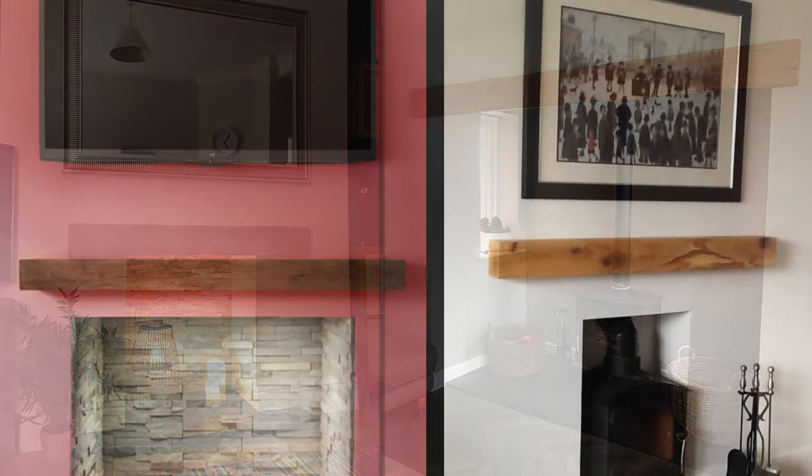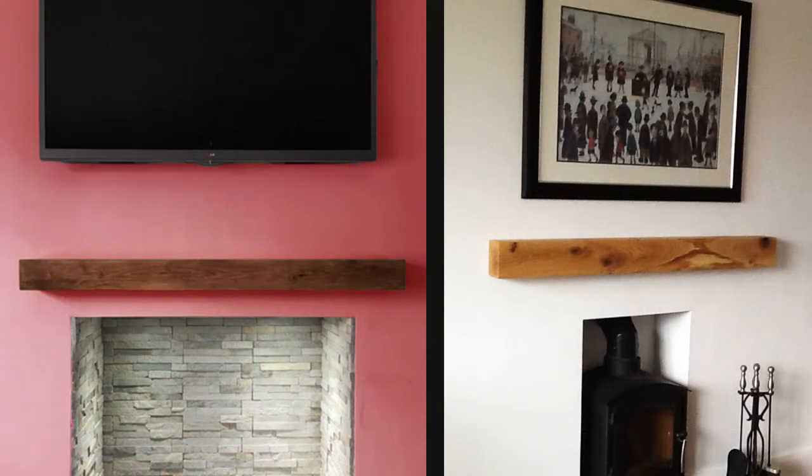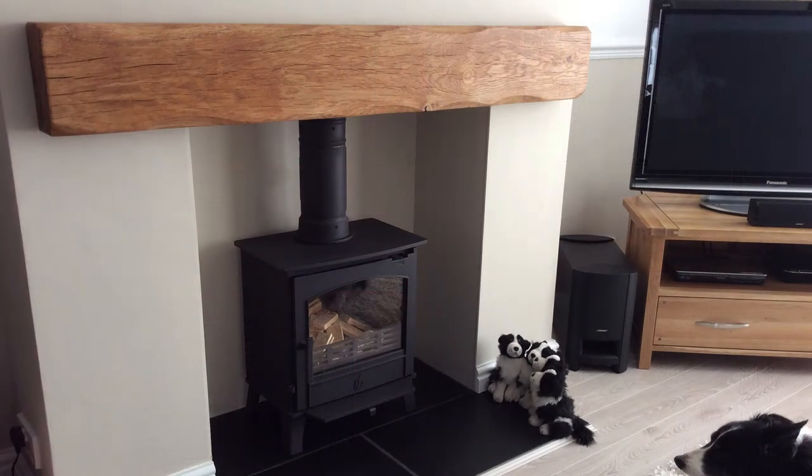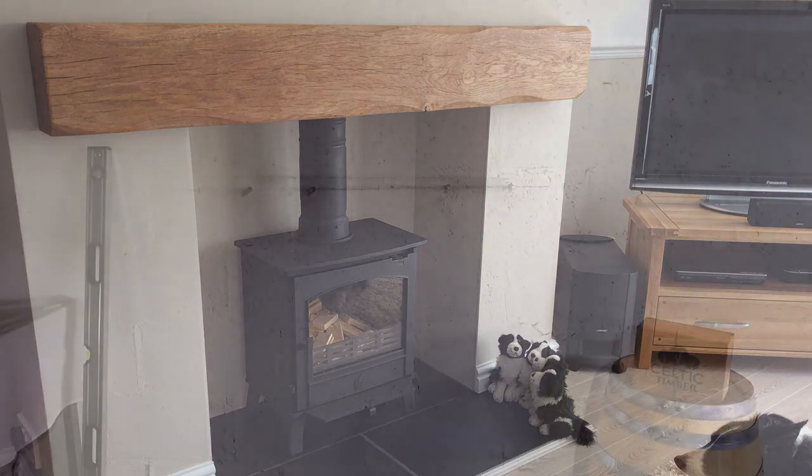The beam's cross section will also have an obvious aesthetic impact. As a rule of thumb, smaller cross sections generally work better in contemporary homes whereas chunkier beams fit right into cottages and character properties. Take a look at the gallery pages on our website before purchasing to consider what might suit your room best.